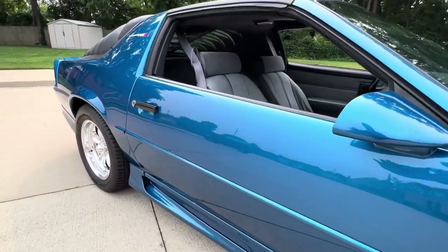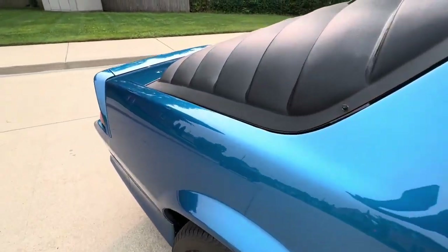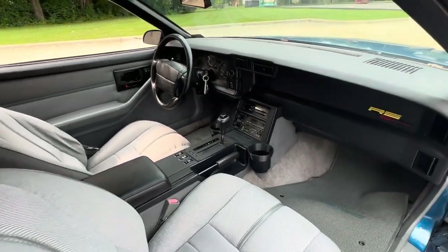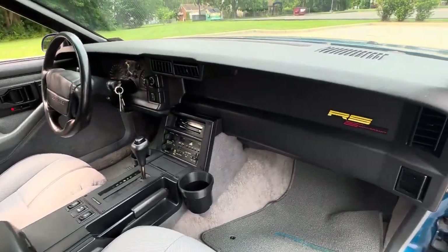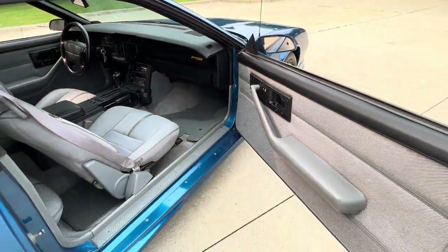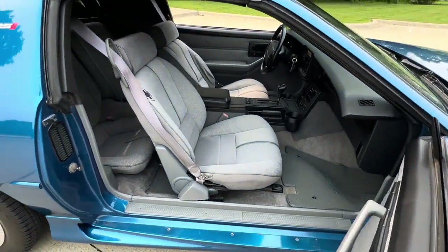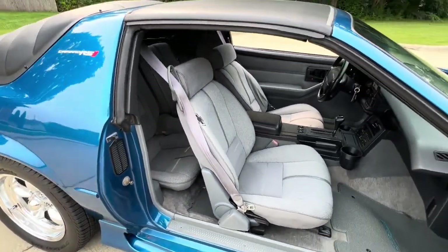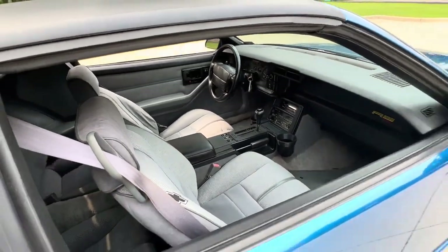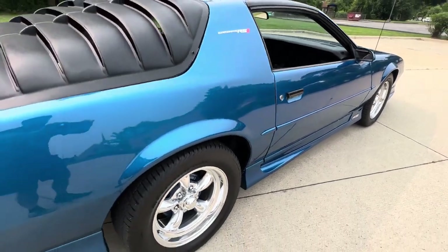Underside is clean, just like the top side. This car's not going to last. Cup holders installed there. RS 25th anniversary. Never been smoked in. I have an extra set of keys. Power hatch release and power mirror motor all work.